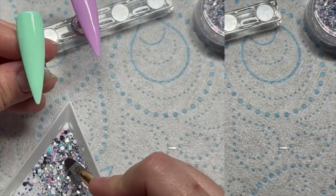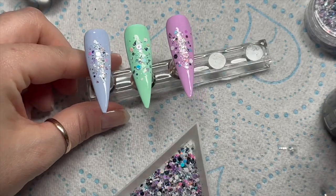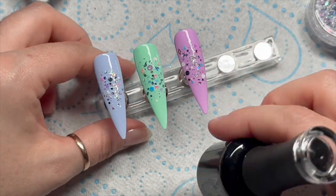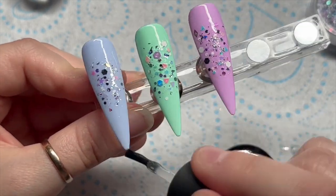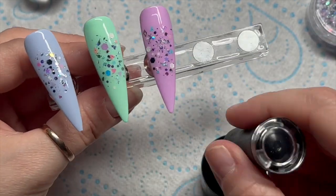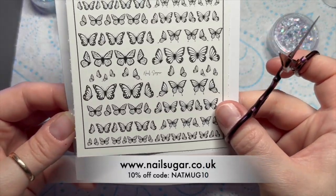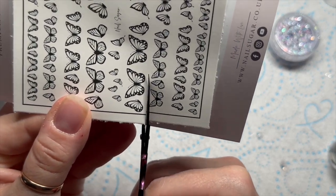You can see the little bits of mylar in there too. Once I've added the glitter I'll pop them in the lamp to cure for 30 seconds, then do the other nails. This is what they look like — glitter explosion, yes please! Then I'm going to go back over with a layer of base coat to smooth the nail out a bit before adding the decals, because I don't want to add decals to a rough, bumpy, textured nail. You could also use a thin layer of builder gel, but I thought base coat would be quicker and easier.